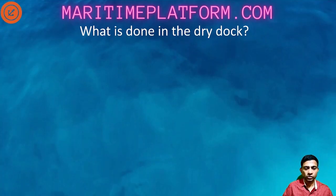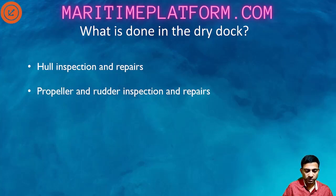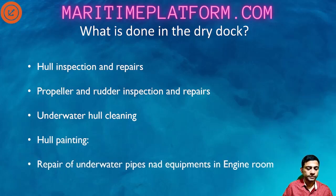What is done in dry dock? Hull inspection and repairs. Propeller and rudder inspection and repairs if any. Underwater hull cleaning and hull painting. Repair of underwater pipes and equipment in the engine room which are not possible during the normal course of operation, because all these pipes and machinery are submerged - below the water line. As soon as you open the pipe or machinery, the water will start gushing in. Hence it is very important to maintain these pipelines and machineries once the vessel is in the dry dock.